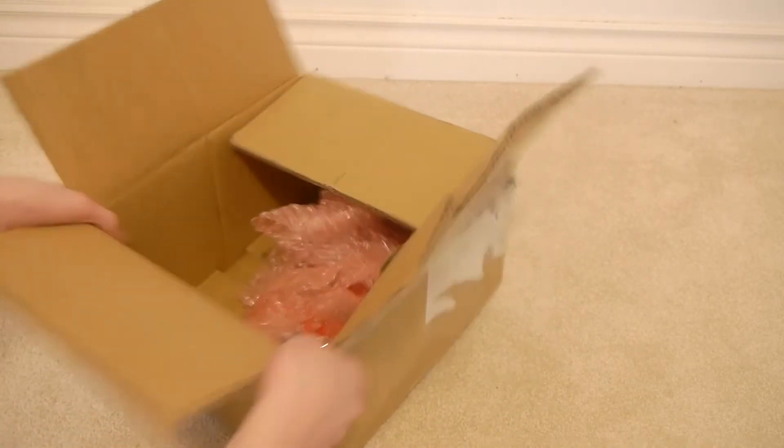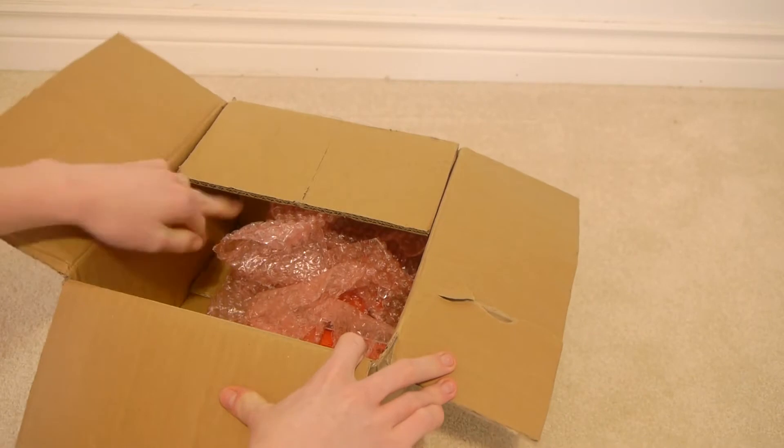Well, that's not shipped very well either, is it? That was it with the shipping today.